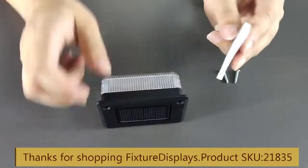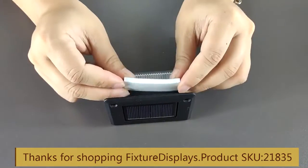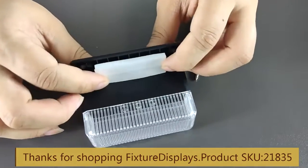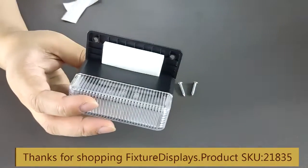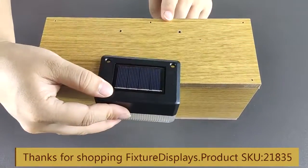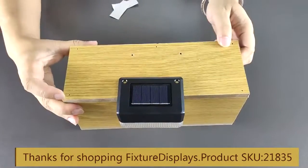Now we're going to show you how to install this unit. It is meant to be an edge mount unit. You would put on the double-sided foam tape, remove the release liner on both sides, and you can then stick that to any edge.